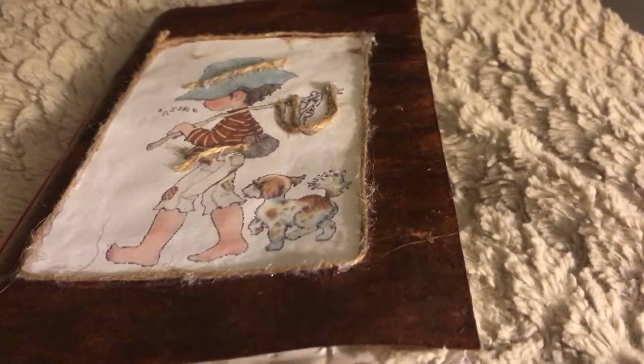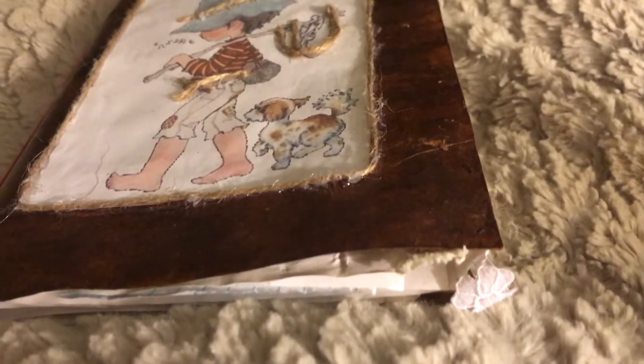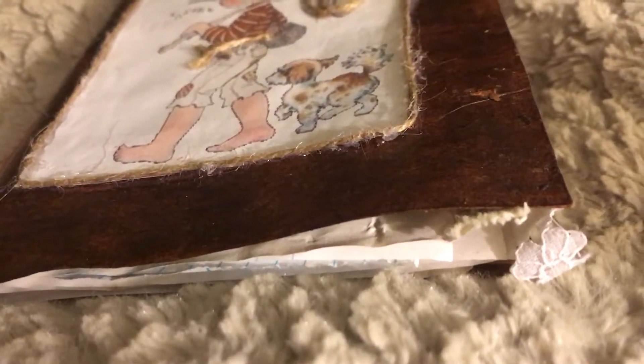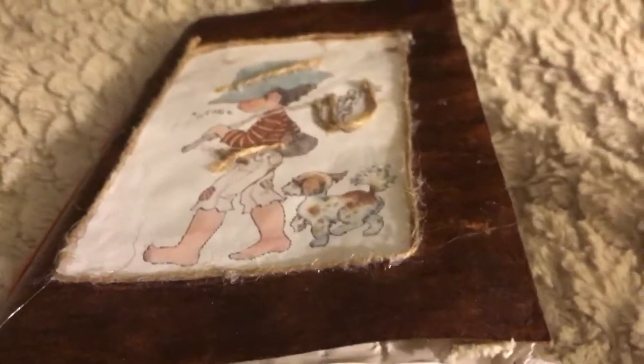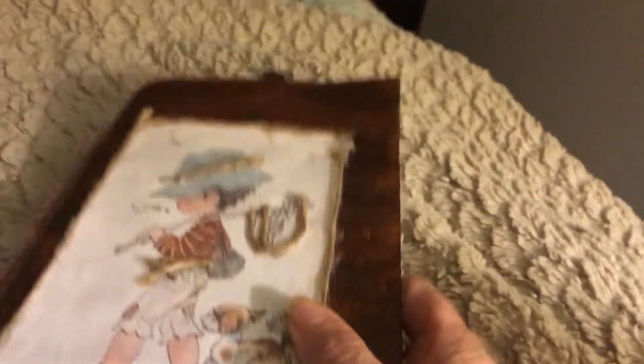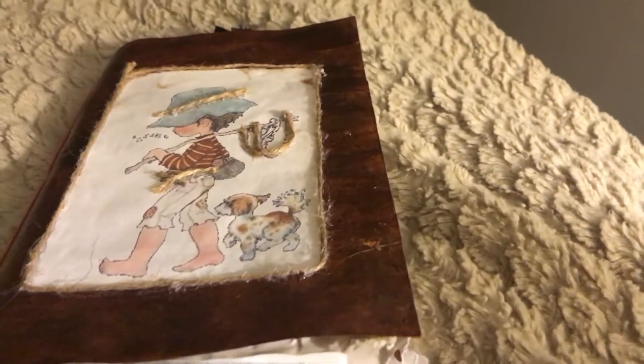Hello everybody, this is Robin, I'm Katahdin Cooking Mama, and today is Wednesday, December 6th, 2017. I finished this journal — this is going out to a grandchild. When I was in Tennessee I told them both I'd make them one.